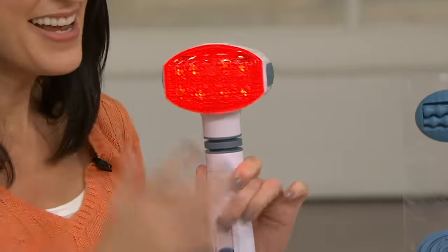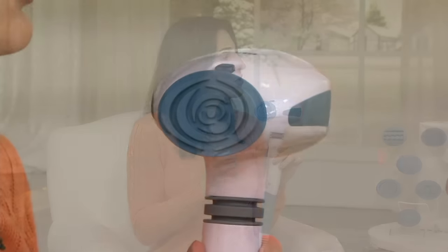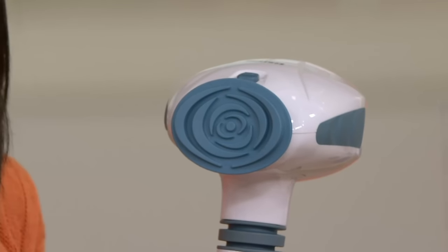On the other side, you have the ability to use six different attachments because Homedics wants you to be able to customize the type of massage you want. We have a graphic to show you exactly how many different massage attachments there are and what they do.